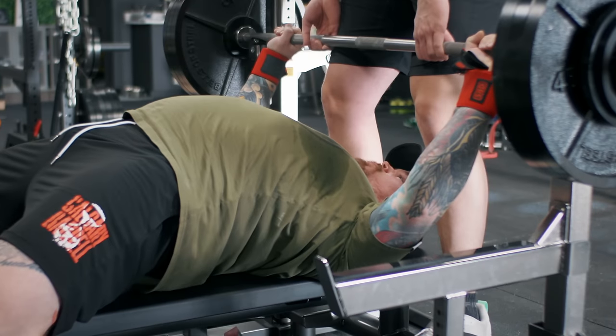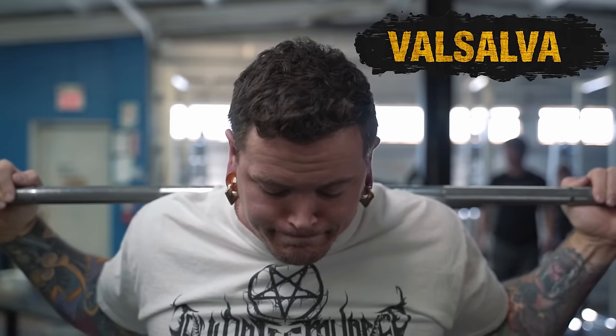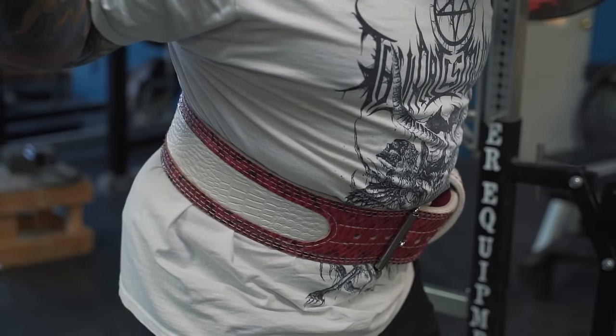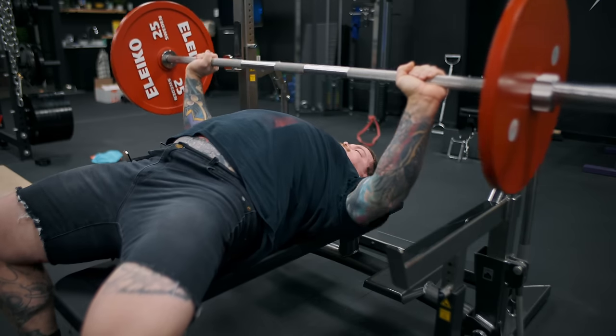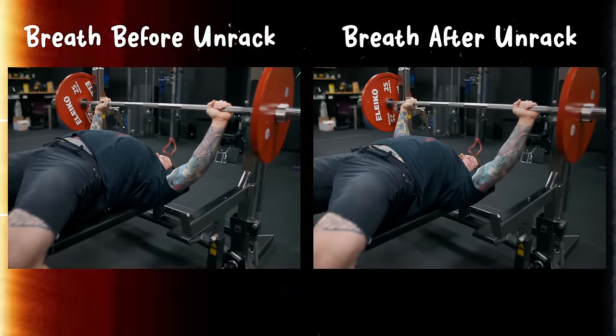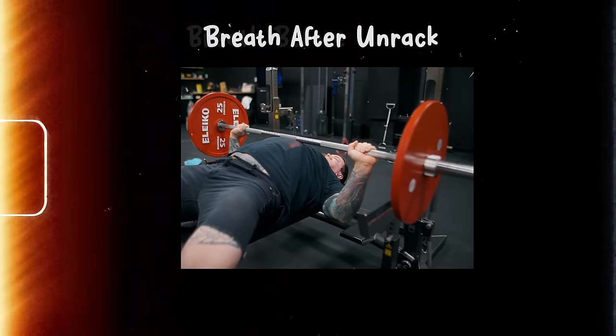Another important aspect, and this comes before we unrack the bar, is to ensure we're taking our breath. Unlike the squat and deadlift where we clamp the ribs down on top of the abs to create a unified block of tension, in the bench we're doing almost the exact opposite. We're trying to reach the rib cage up as much as possible and then fill ourselves with air to increase how big we can get up towards the bar. I recommend taking this breath before unracking, because that allows us to get bigger and stay bigger via air pressure once the bar is out. If we try to breathe after unracking with the weight already pushing down, we won't get as big or take in as much air.